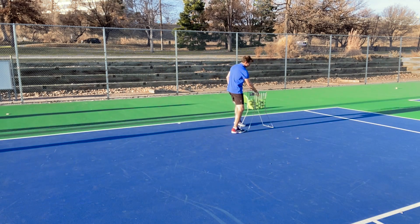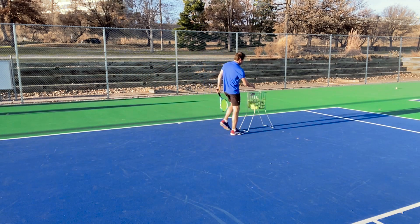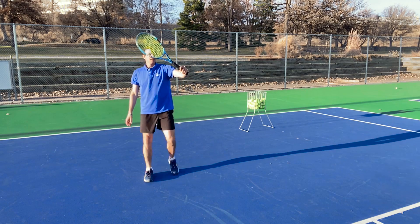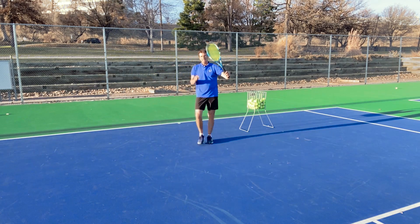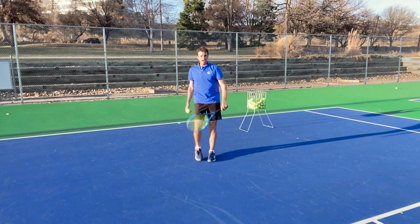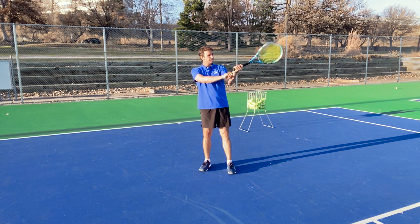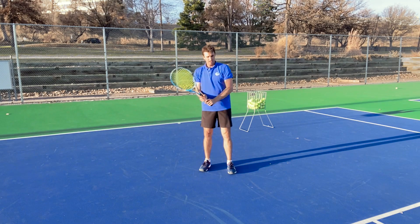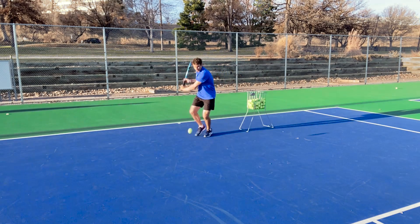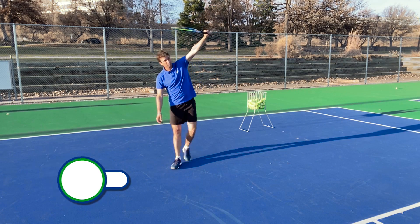On your one-handed backhand, when you run in, look at where my racket finishes — I have my strings facing where I want the ball to go. Yes, you can slice that ball, but if you want to come over it, notice how I swing and bring the racket back a little bit with the strings facing. I'm not going to have a long swing — I'm going to try to turn it over just a little bit. I'm going to use my wrist and get the strings to face the target, with the tip of the racket going up rather than out.